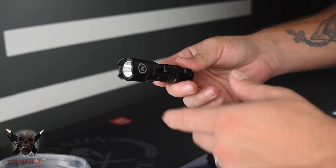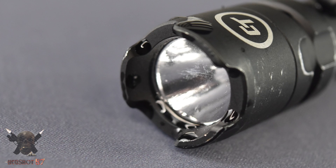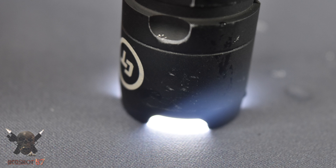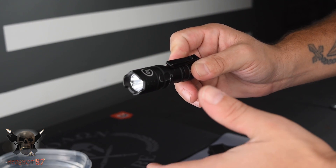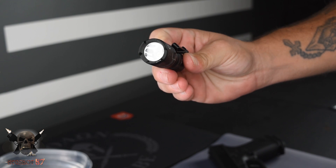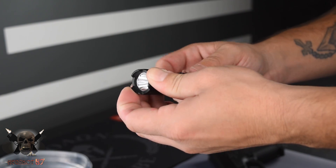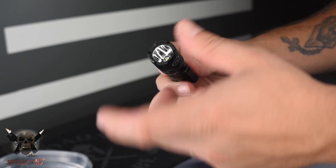You can see the overall construction. Starting up top, you have this crenulated head. One thing that's nice is some of these tactical flashlights are just way too aggressive — ones that are more aggressive than this will tear your pockets up. These edges are really nice and rounded off. It protects your LED lens in there, and it also has a nice feature you could possibly use in self-defense or whatever. But I see this more as a protector of the LED itself.